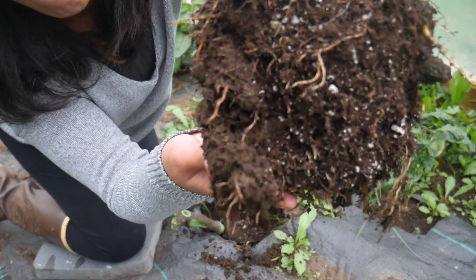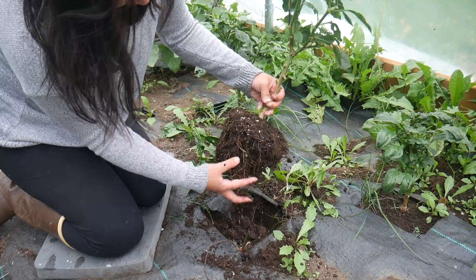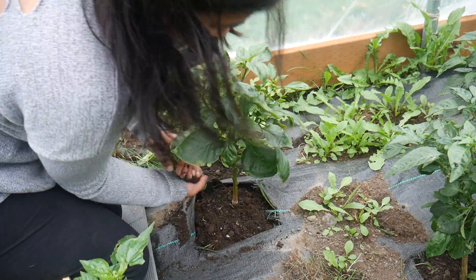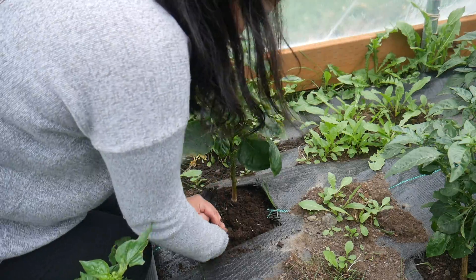This is my first time doing it so I'm not 100% sure how well it's going to go. I have high hopes for it, and if not then whatever. I'll still be starting peppers from seed next year, and I'm sure they'll be able to do better anyways because they'll have the hoop house for the whole season.